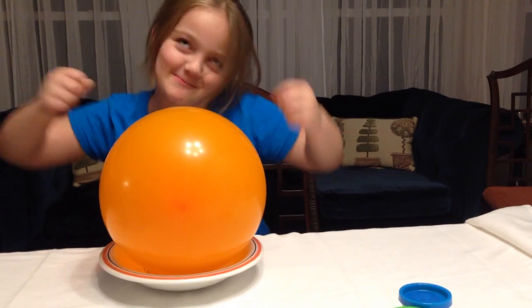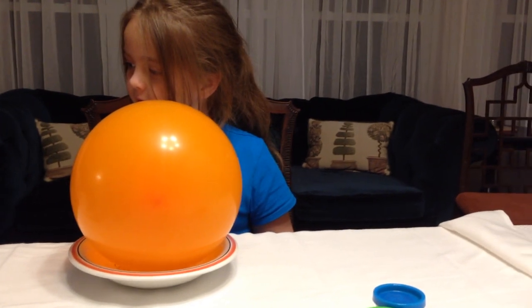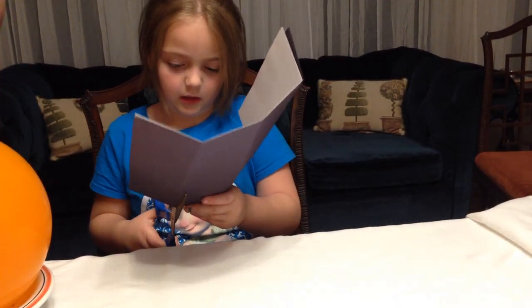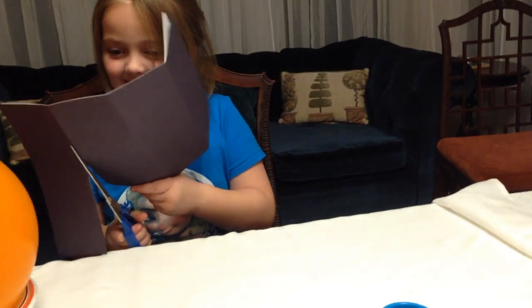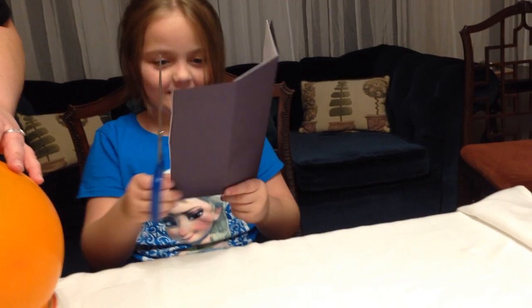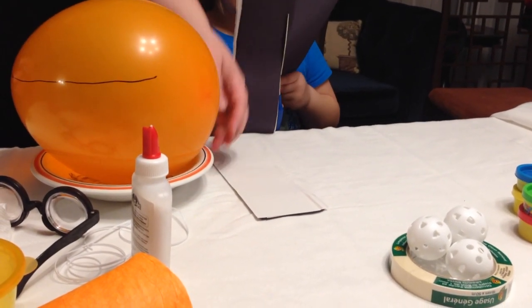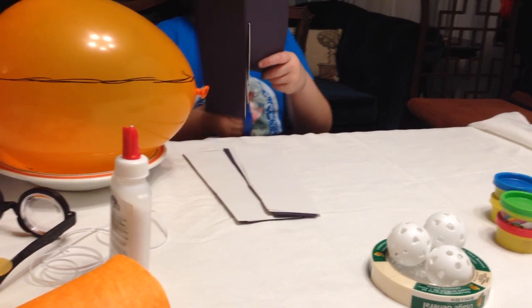I need you to cut these into strips — we're allowed to use scissors, so be careful. They can be really messy strips, they don't have to be tidy. Meanwhile, I am going to draw a face on our balloon with our Sharpie. It doesn't have to be tidy either. There we go — I'm almost done. You're good — keep cutting for me!